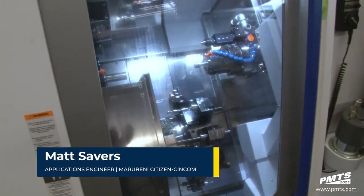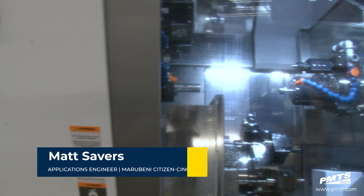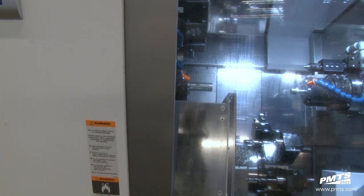Hey folks, my name is Matt Savers with Mirabini Citizens Syncom. Today I'll be presenting the Miano ANX-42SYY.